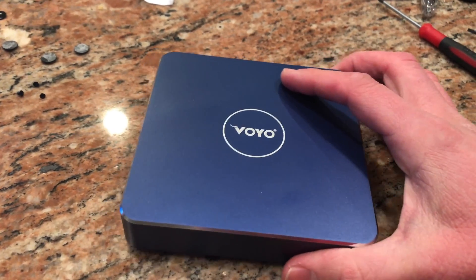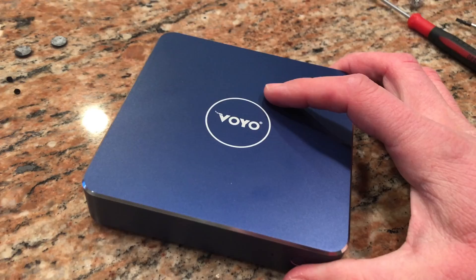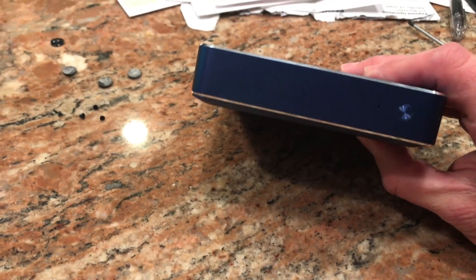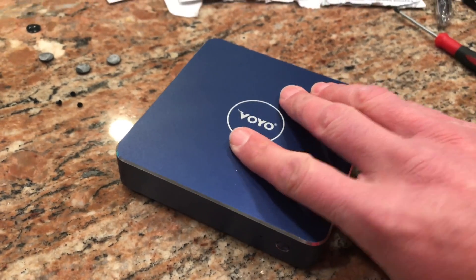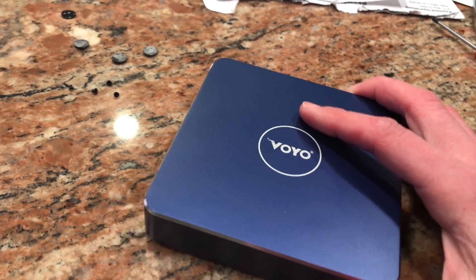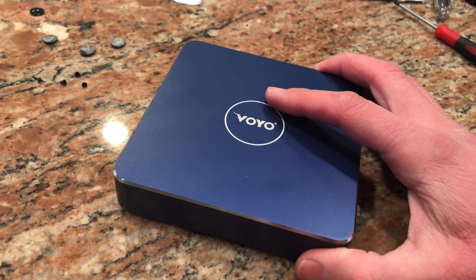Hey everybody, it's Lon Seidman and welcome to the Extras channel. I'm going to be reviewing the Voyo V1. They call this the V-Mac, believe it or not. They shouldn't because it's not a Mac, but it is an Apollo Lake powered mini computer, and we will be doing a full review of this on my main channel at lon.tv.